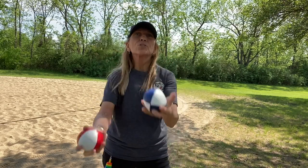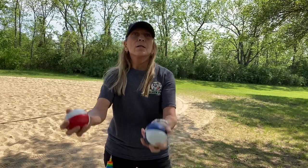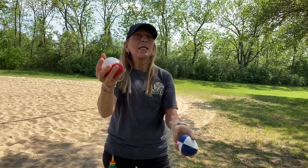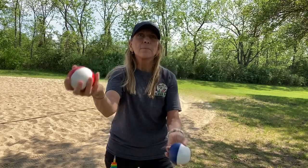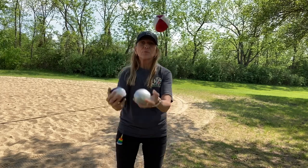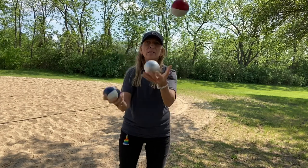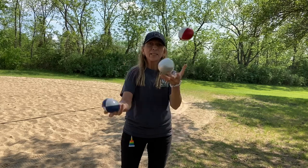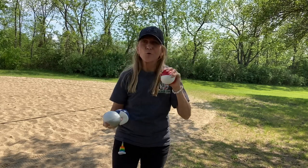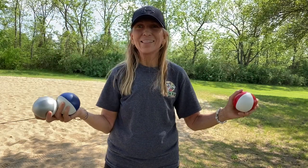They'll just juggle normally in one spot. And then you'll even be able to look past your balls — while you're juggling, you'll be able to just look forward. After a while, you'll be able to catch them while you're not even looking at them; you'll just see them out of the corner of your eye. You'll be able to talk to people and juggle at the same time.